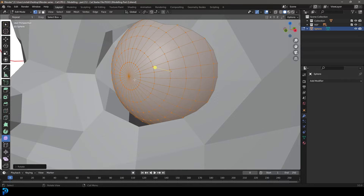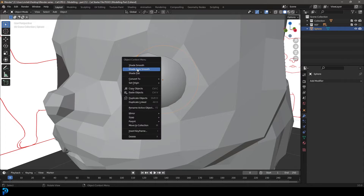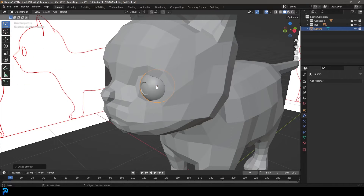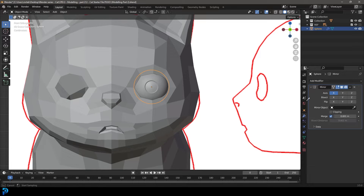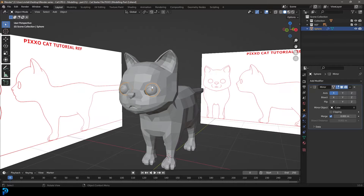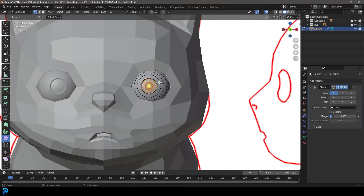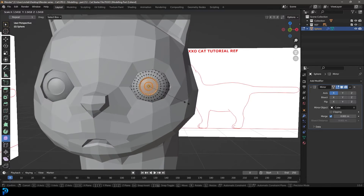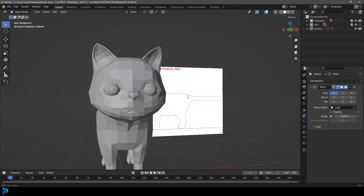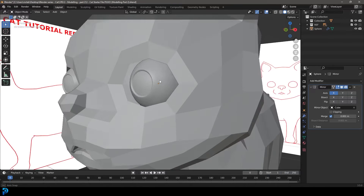Select this vertex, go Control Plus to grow the selection twice, then E to extrude in a little bit, S to scale, then tab back out, right click, and go shade auto smooth. That gives us an idea where the pupils are. Let's give this a mirror modifier and use the eyedropper to select the cat as a reference. Now it's just a matter of positioning these — looks a bit creepy. I'll scale them a little bit, maybe make them a bit bigger. These eyes are just kind of a placeholder anyway.